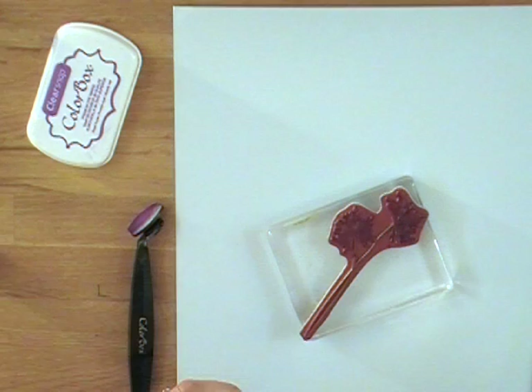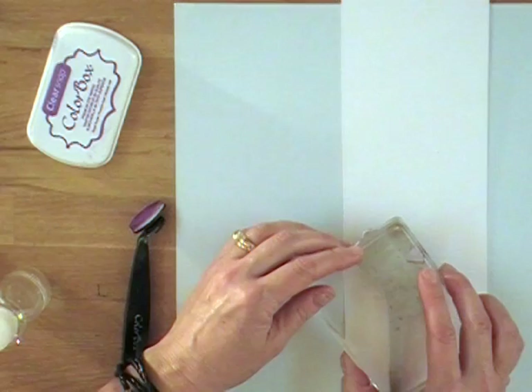Brush it on there and then add a little green on the leaves. You can do this technique — I've seen it done with watercolor pencils and markers too. Give it one quick spritz with water in case any of your Smooch has dried, then press it down and you have a nice watercolor look.